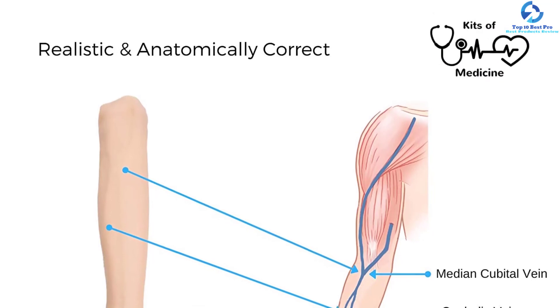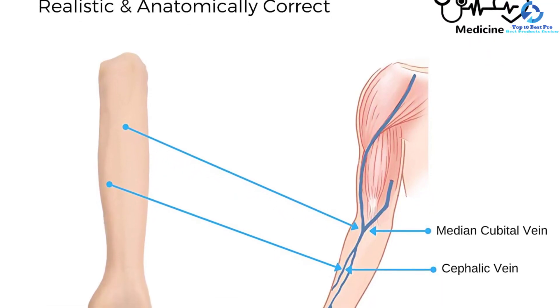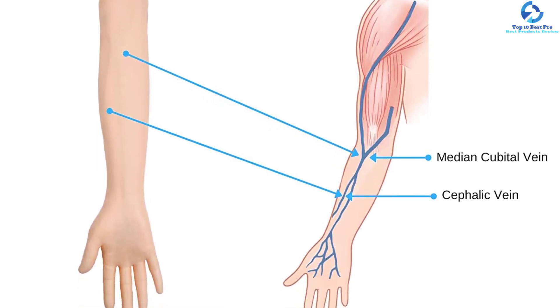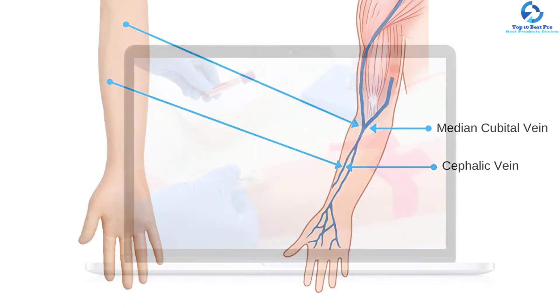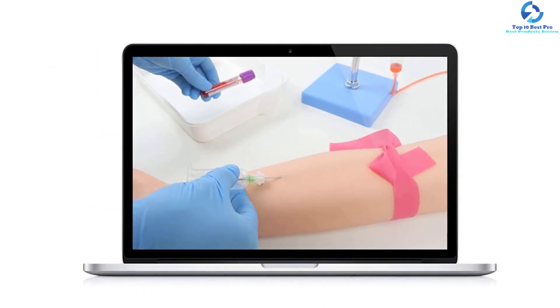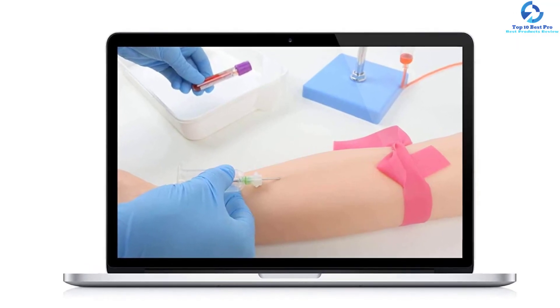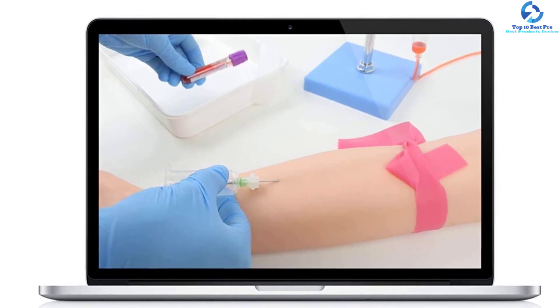This kit is also included with venipuncture practice procedures and step-by-step HD video tutorials that are easy to follow, eliminating the need to carry a venipuncture book. This phlebotomy training arm is perfect for medical students, nurses, or anyone who wants to learn about phlebotomy practice. The arm provides accurate venous anatomy and the ventral surfaces enable you to master venipuncture. It is widely used in medical colleges, hospitals, clinics, social training institutions, and more.